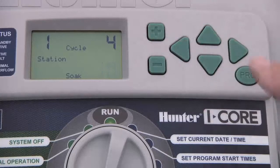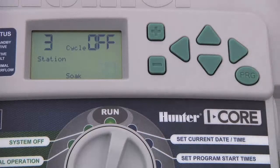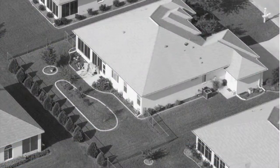To advance to other stations, press the right arrow button. Each station may have its own Cycle and Soak settings to fit its soil and slope characteristics.